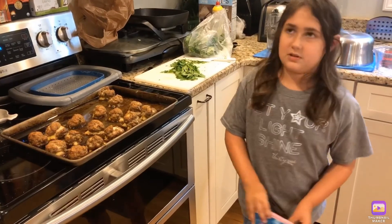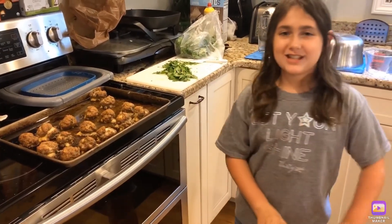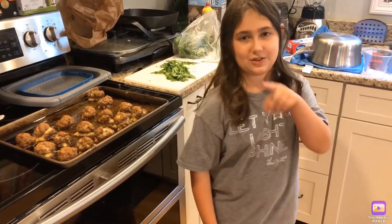You could also make meatball subs or anything that involves meatballs. I hope you like this recipe. Bye-bye — make sure to like and subscribe.